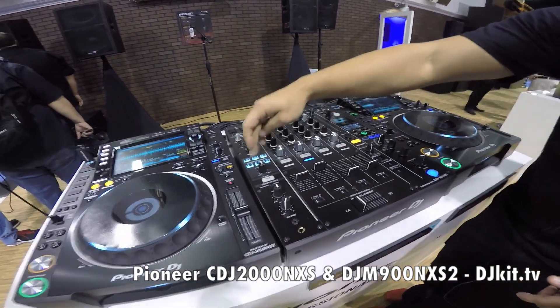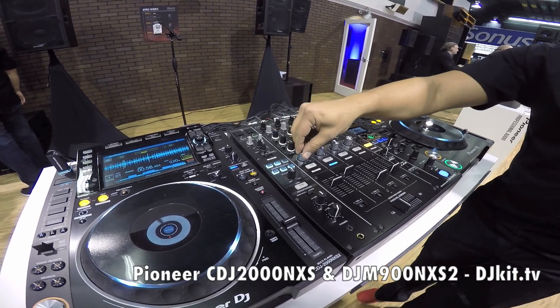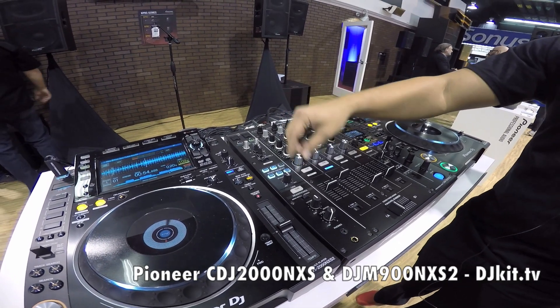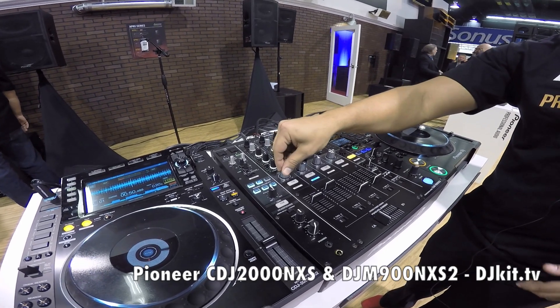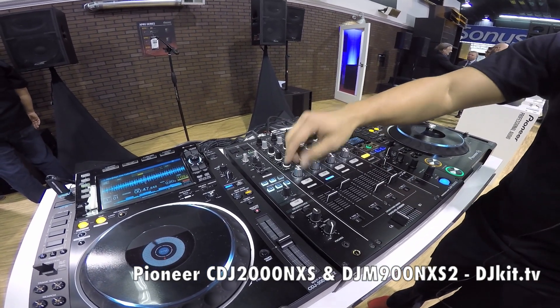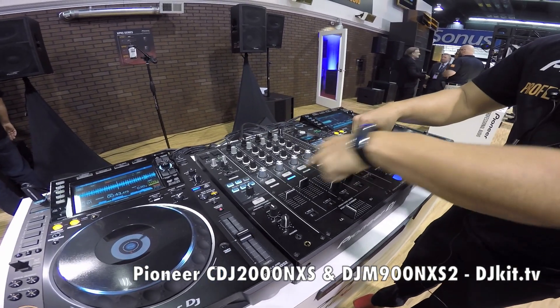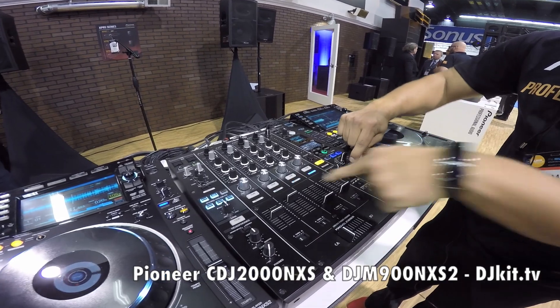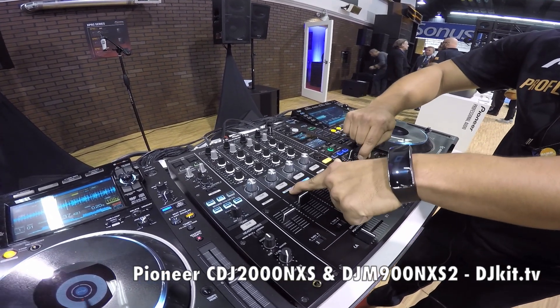We've also added some color effects. We brought back the sweep, which was on a previous DJM model. With the sweep you also have the gate and the compressor — whether you go right or left. Bigger knobs, and also when you are selecting your effects, now you actually have an indicator to tell you which one you're on.